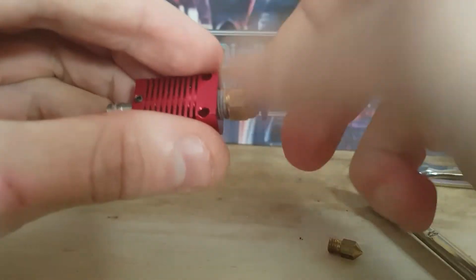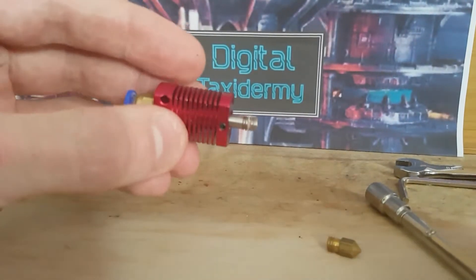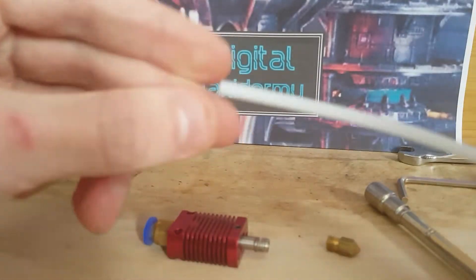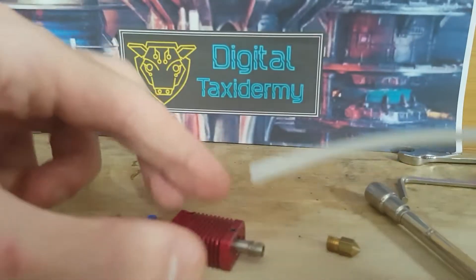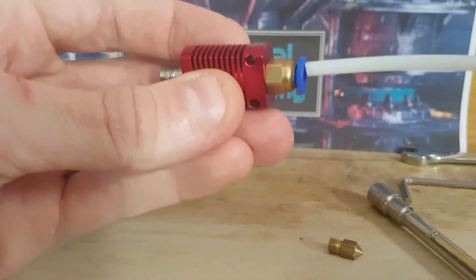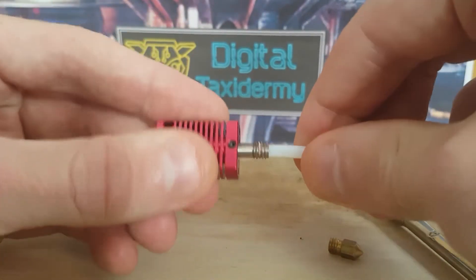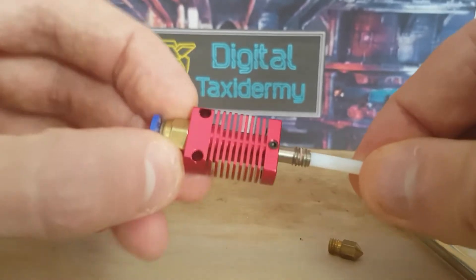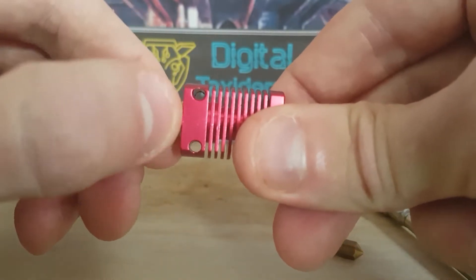Now we have the hotend, and what we are going to do is wind the PC4-02 into there. We'll get a piece of Bowden tube — I like to use the white normal Bowden tube that has the larger diameter for this section, and then I use Capricorn tube for the rest of it. This gives you a little bit more tolerance inside the hotend so it can squish up without ruining it. We push that all the way up to where the PC4-02 is and just unwind that a couple of twists.